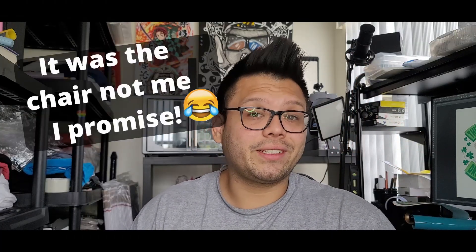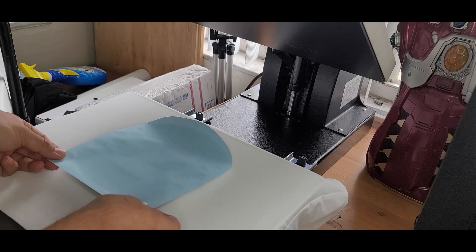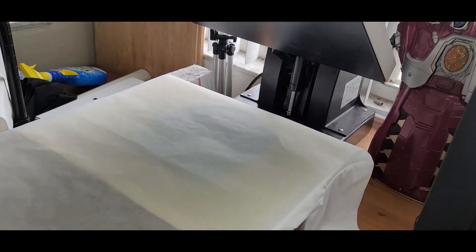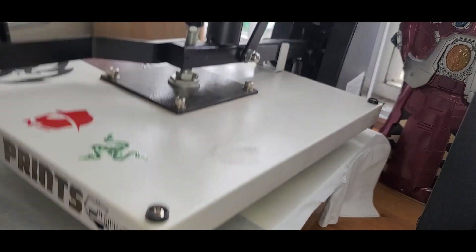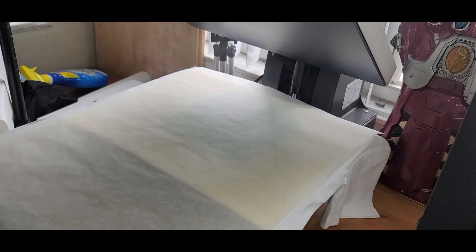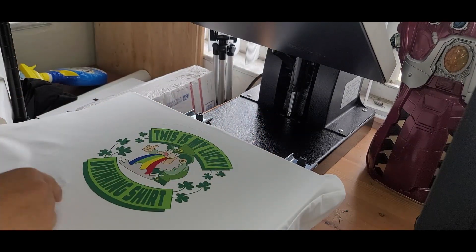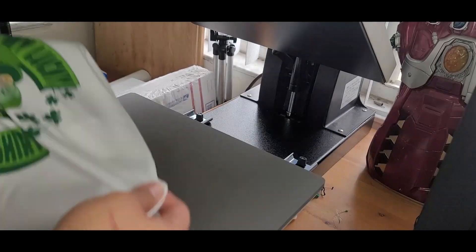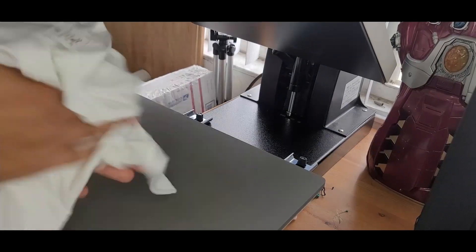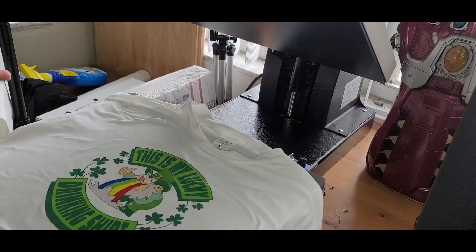The heat press is set at 400 degrees and we're going to press the shirts for 45 seconds. The crop top is already pre-pressed — place the image, cover with parchment paper, and press for 45 seconds. Sometimes you get little press marks, hard lines that appear because of the paper. An easy way to get rid of them is just rub the shirt, give it a little shake, and they're gone.